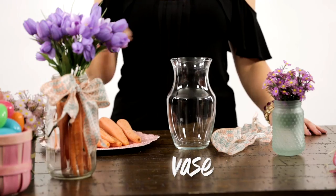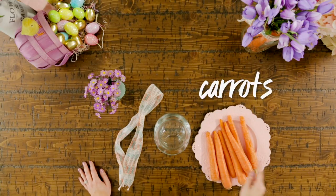Here's what you need: a vase, ribbon, carrots, and flowers.